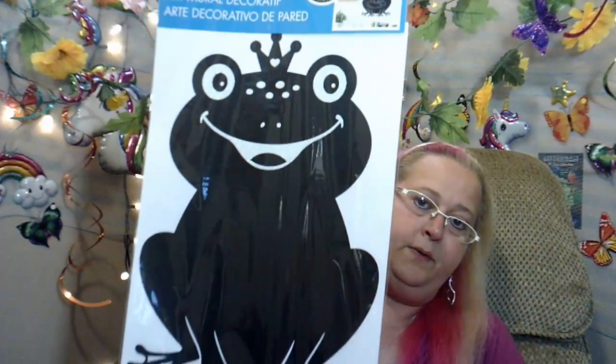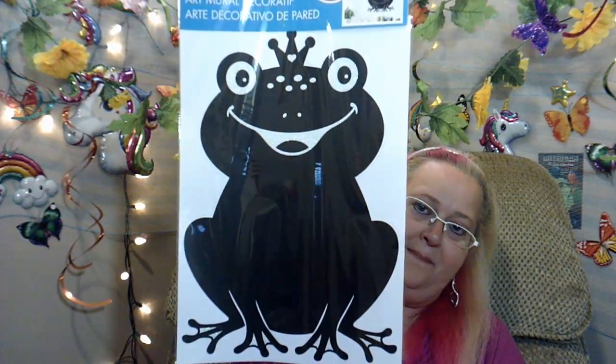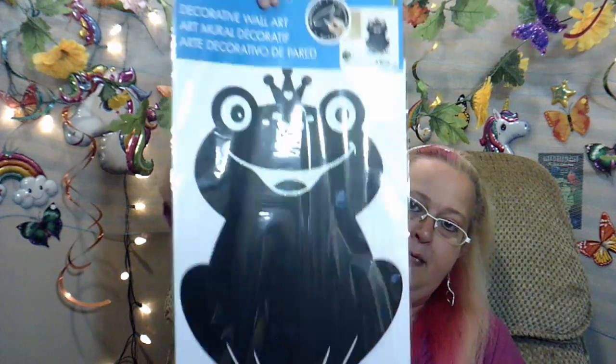I found these really cute chalkboard pictures — they were $1.50 each. I'm going to show you the box one first — super cute. I also got a frog one, also $1.50. He's so cute, and he is going to be in my background.